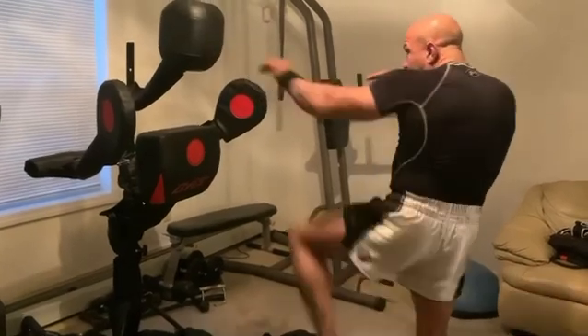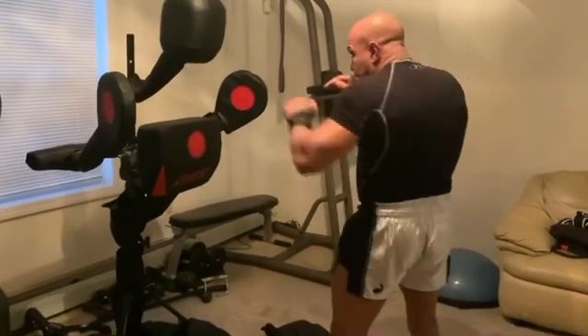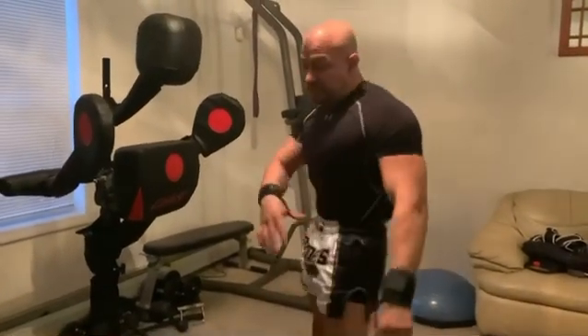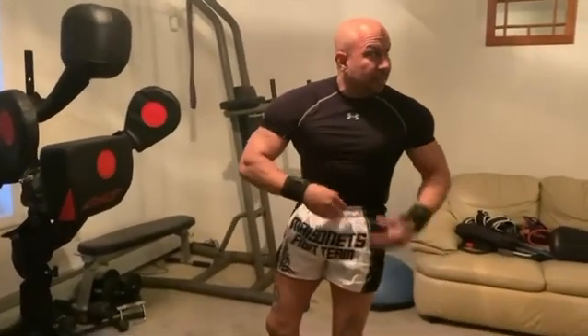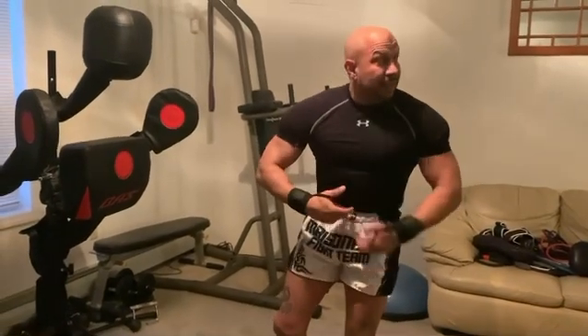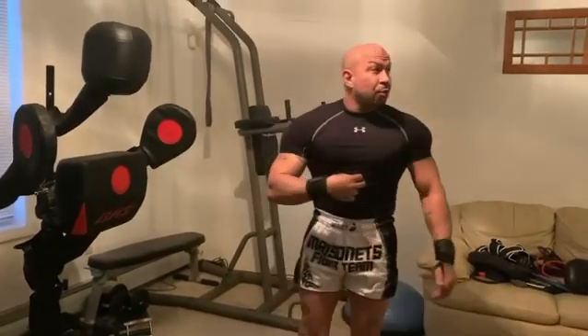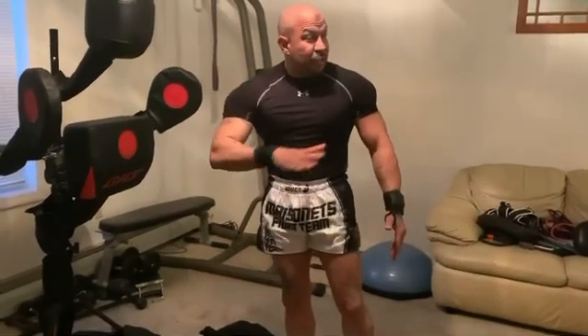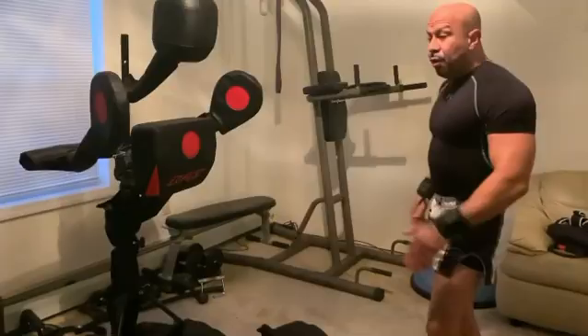When the touch jab comes, you pull back. That's what you want — the teep can be done either with the ball of your foot or the bottom of your heel. With the heel you're aiming for the lower part of the stomach to make them sink. The tip of your toes — the ball of your foot — targets more to hurt right into the solar plexus, or to the thigh.